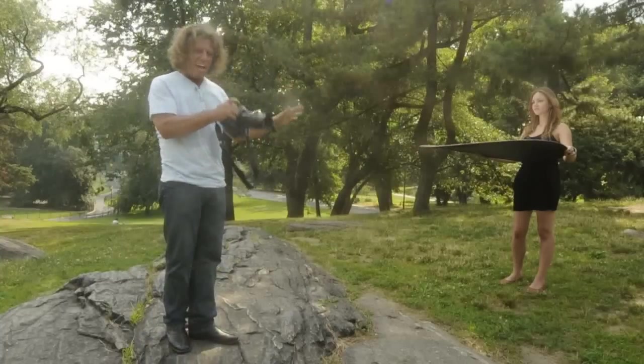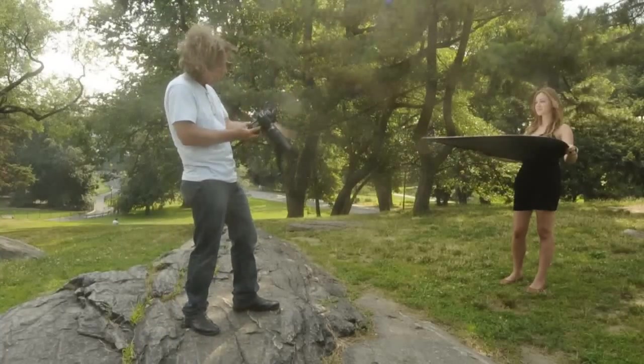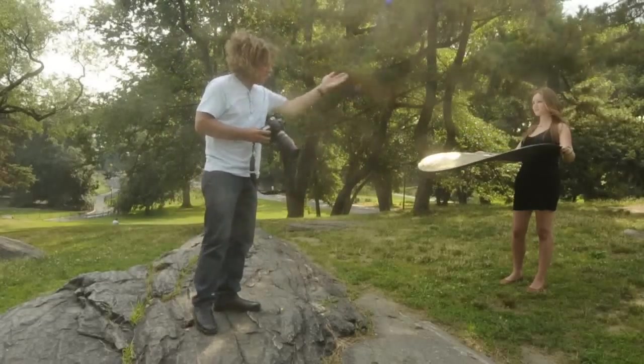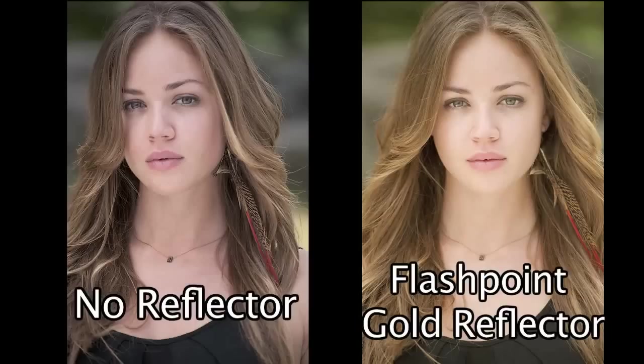Now Jill raised the reflector up — of course you don't want it in the actual photograph. To avoid that, just make sure she doesn't bring it up too high, just enough so the overcast bright light hits that reflector and bounces up onto her face. Now take a look at number two, and as you can see side by side — which do you prefer?